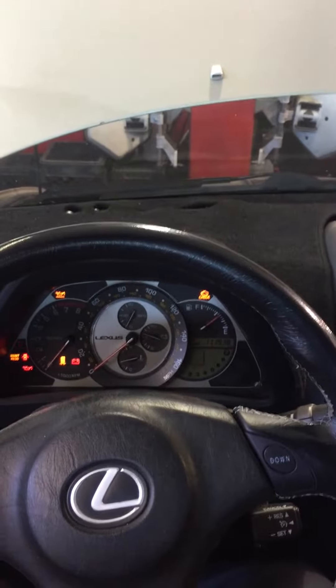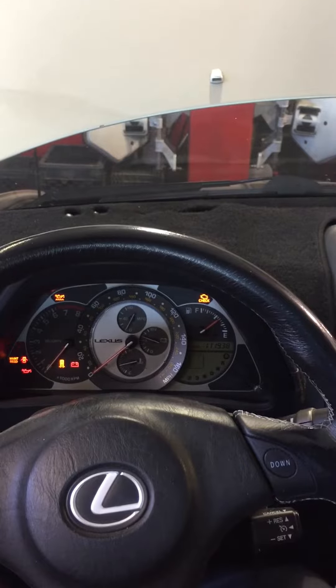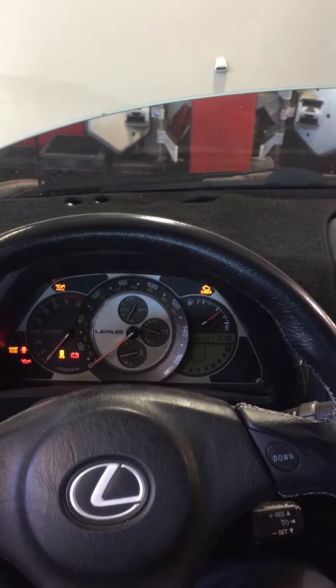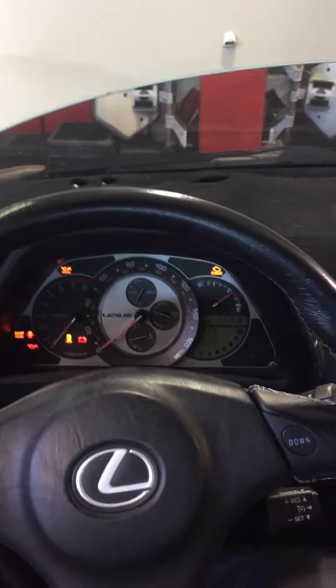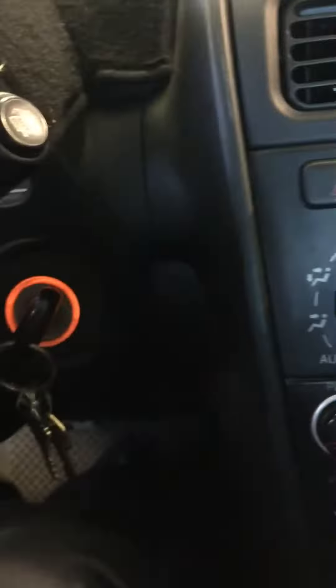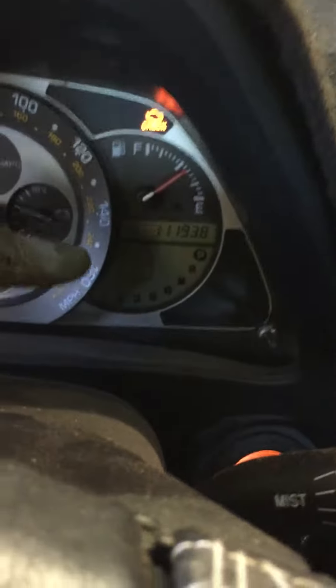Hi guys, I'm here with the 2005 Lexus IS 300 3.0 liter. I'm gonna show you how to reset the maintenance light. First, you have to turn the key to the on position — do not start the engine.